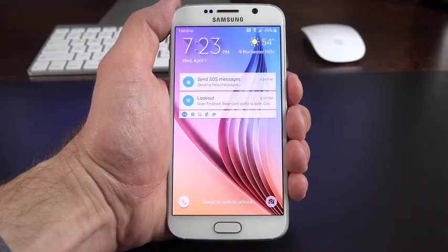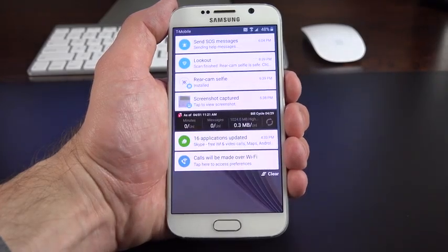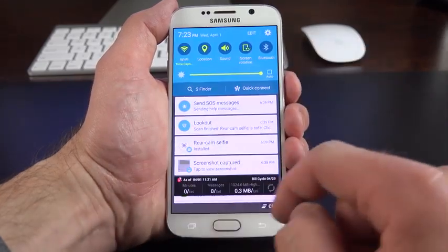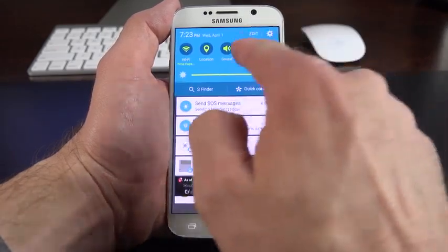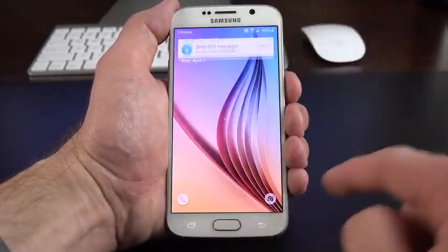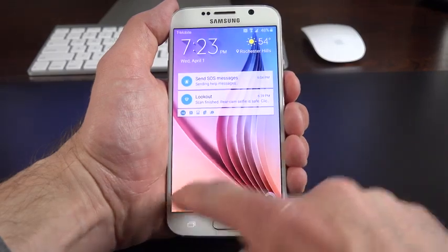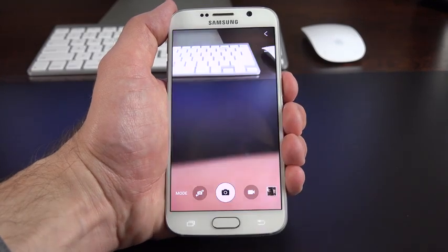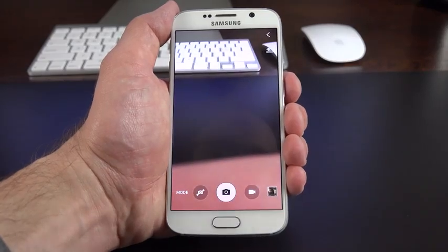Let's take a look at the user interface. This is Android 5.0 skinned with a new and improved version of TouchWiz — it stays pretty close to Android 5.0's design scheme, so it's simple, flat, and colorful. They've really simplified it and I think it looks much better. You have expandable notifications with quick setting toggles from the lock screen, adjustable brightness, and more. From the lock screen you can also swipe up to quickly launch into the camera, and you can double-tap the home button to launch the camera when the device is locked.